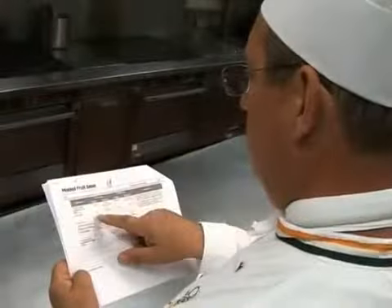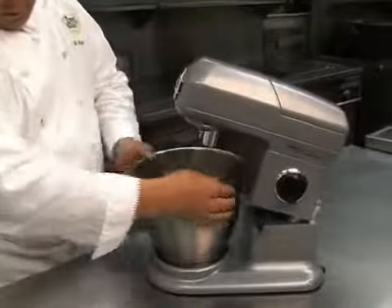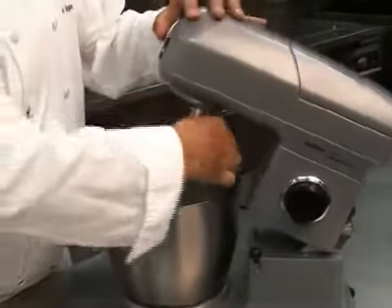The recipe will help you select the appropriate form of fruit to be used. Gather everything you need to work, such as bowls, mixer and mixer attachments.